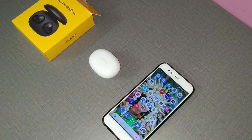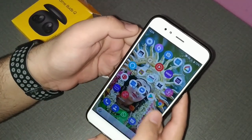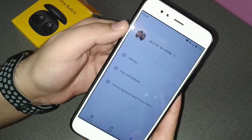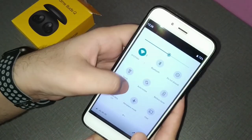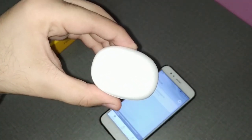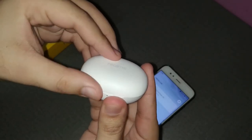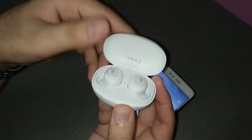Now for the setup process. I've already downloaded the Realme Link app and signed in with my Realme account — you can go to the Play Store, install it, and sign in using a mobile number. Since the Buds Air had Google Fast Pair, let's see if this device supports it too.